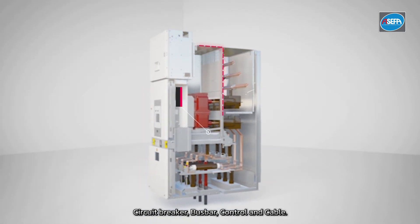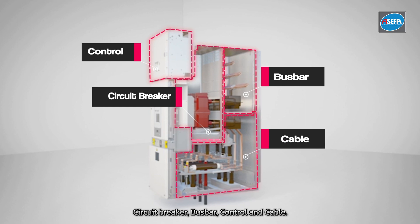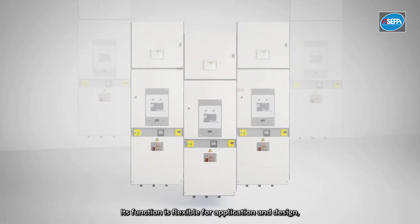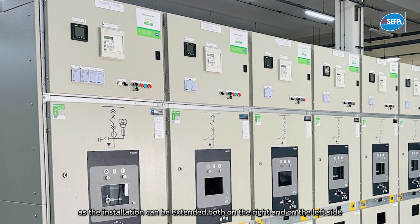The four main parts are: circuit breaker, bus bar, control, and cable. Its function is flexible for application and design, as the installation can be extended both on the right and on the left side.